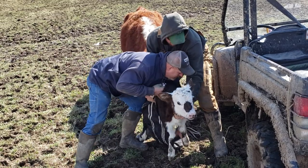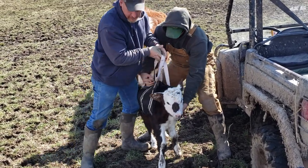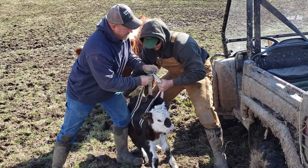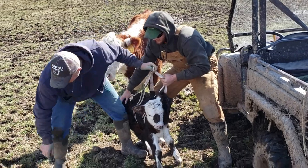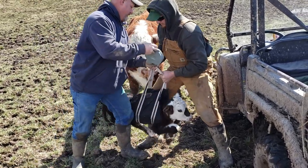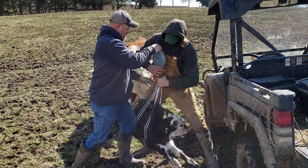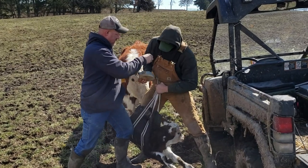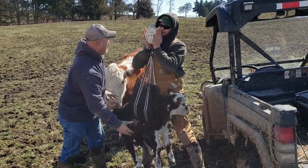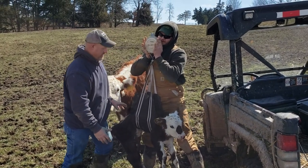Put this around them, put that around them like that. Just hook in there. Make sure your scale is zeroed, then you have your big son pick it up. That calf is 90 pounds.